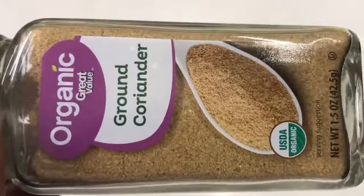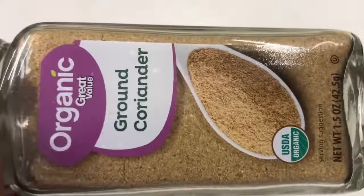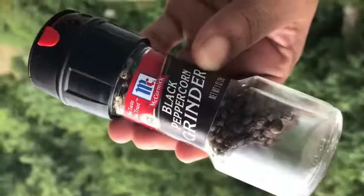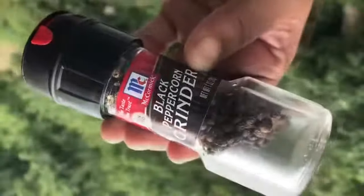I'm going to be adding in some coriander, which is in the citrus family — a lemon-like flavor. It's light and sweet. I am addicted to this black pepper grinder because spices always taste better when they're freshly ground.